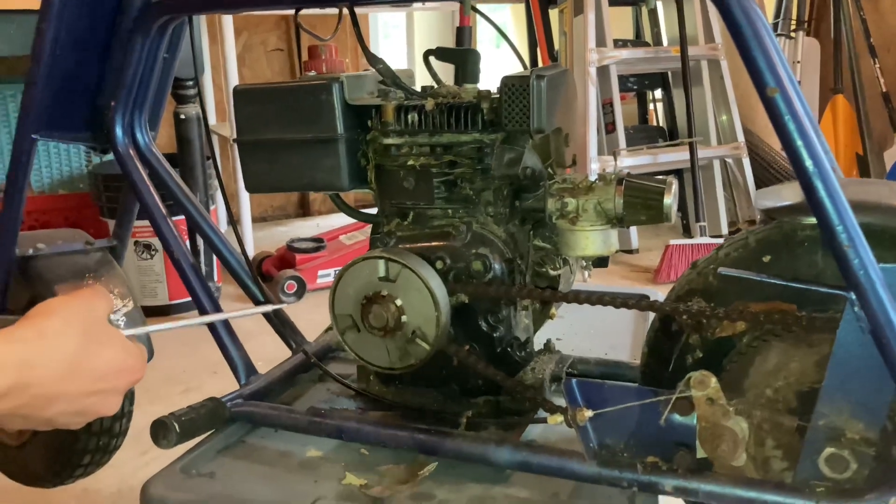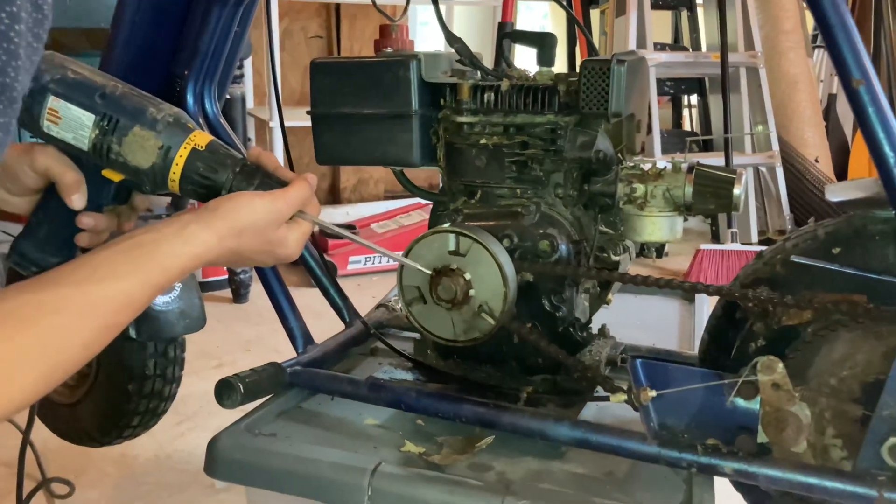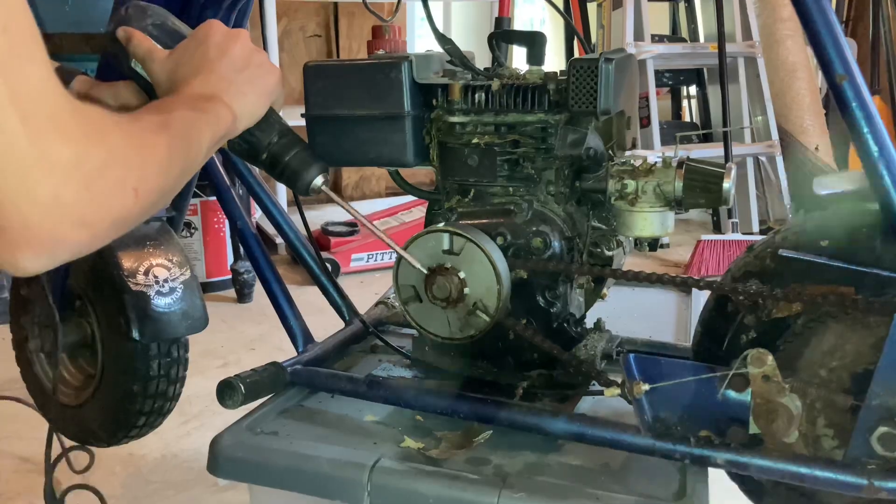I'm gonna try to take off the clutch because I want to reuse it on the predator engine. Turns out I'm good at stripping bolts, so I'm gonna have to order a new clutch.